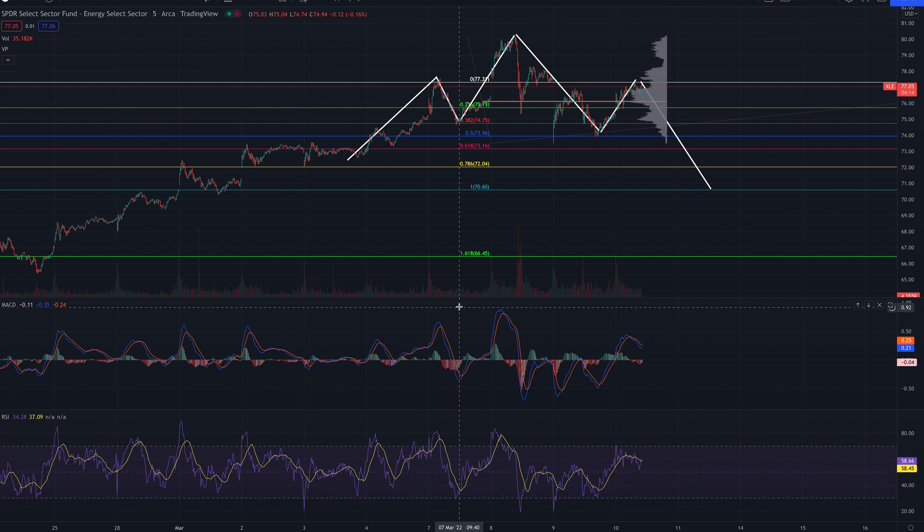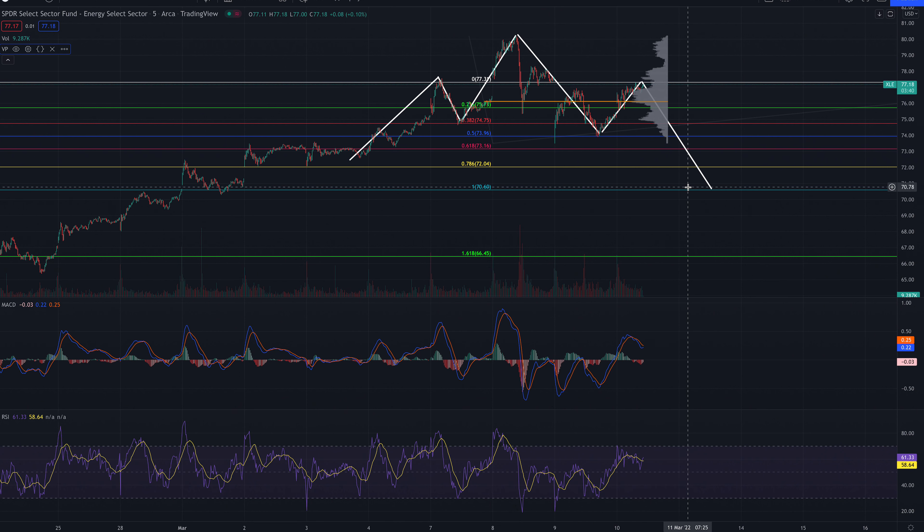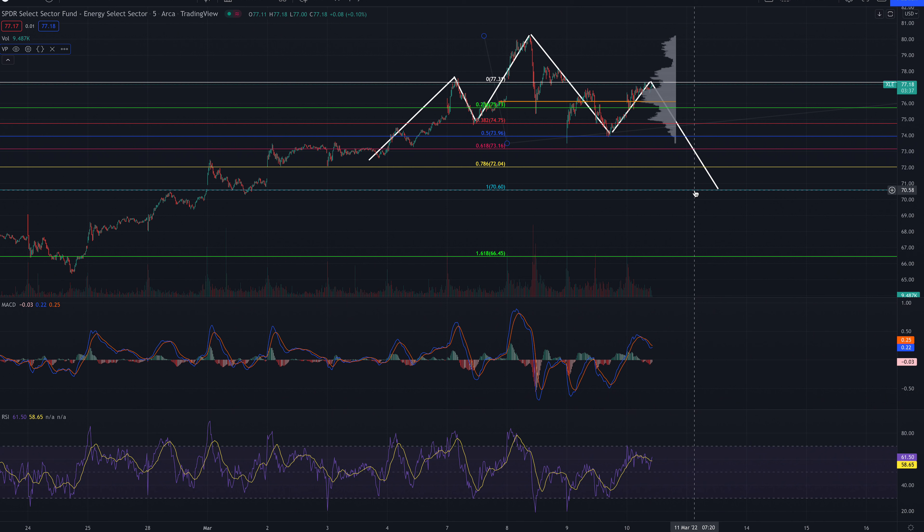So as you can see, XLE might be forming a head and shoulders pattern. Don't let the price movement in between get in the way of the pattern itself. Basically you have the left shoulder, this is the head, and now I think we are about to complete the right shoulder today. I suspect the price is falling back to $70 in the next week or so.